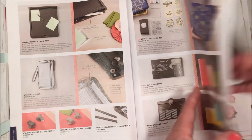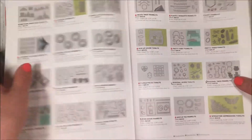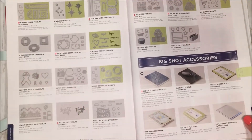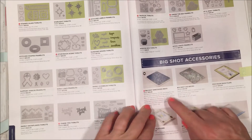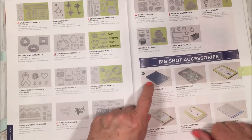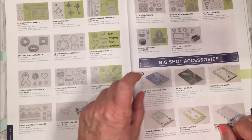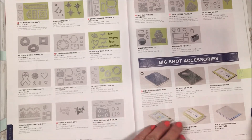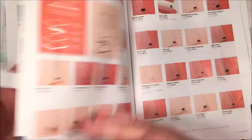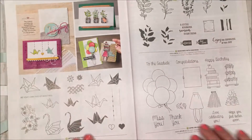We have lots of punches and framelits that coordinate with our stamp products, and then we have the new Big Shot Embossing Mat. I'm going to give you a little tutorial at the end, so stick around — I'll show you how you can take your framelits and use them as embossing folders. It's amazing and takes your stamping to a whole new level.